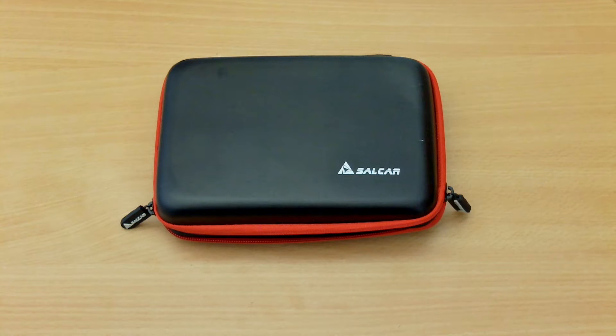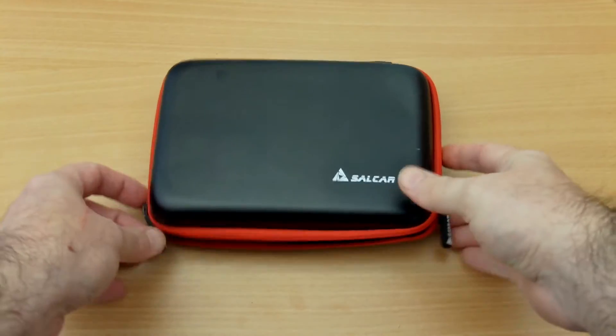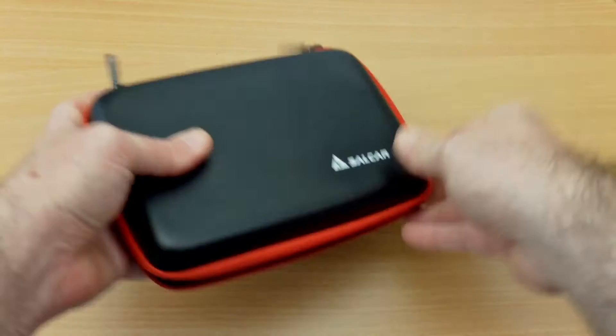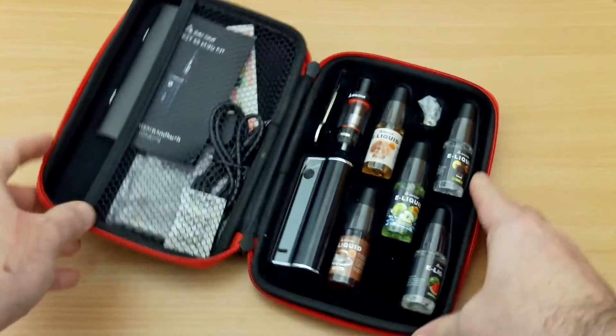Hello and welcome to my review of the Salcar Rocket Mod Kit. This is a 50 watt starter kit designed for those who are just experimenting with sub-ohm vaping, and it's an all-in-one package.